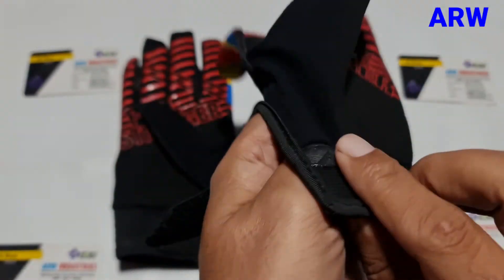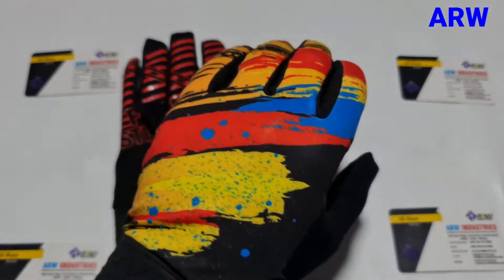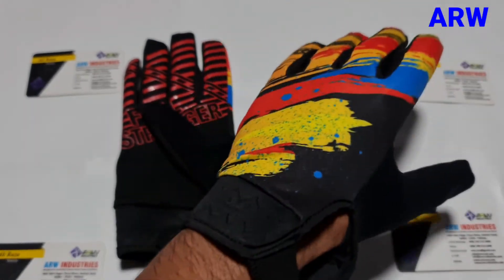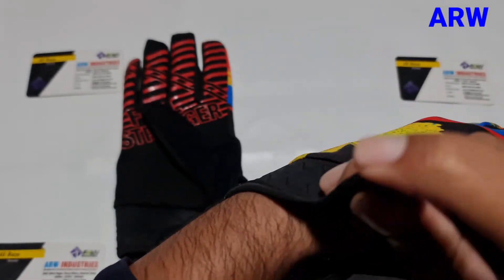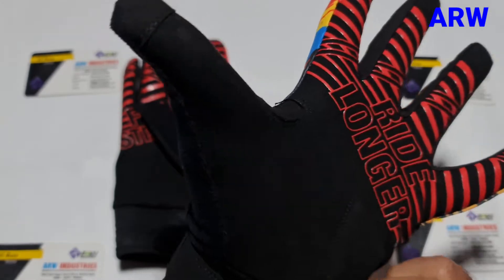May I show you and wear the gloves? Cycling motocross gloves — it's very lightweight and very comfortable.